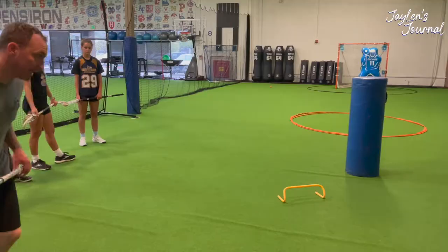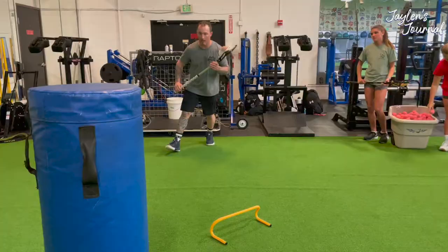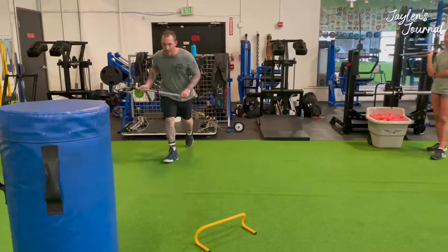Take a jog approach and then create momentum downhill. Last three — pause, split.